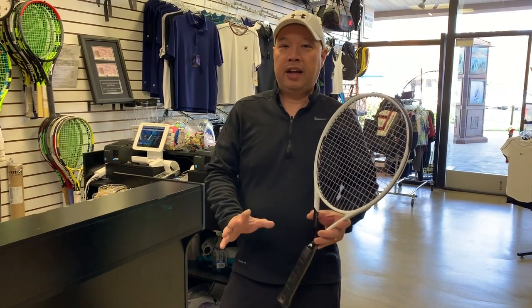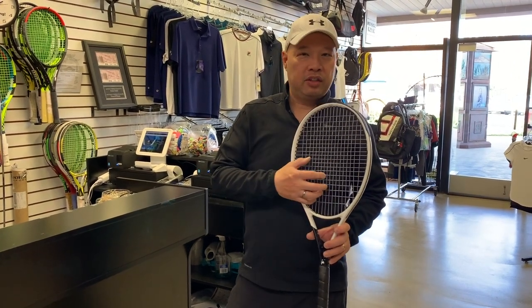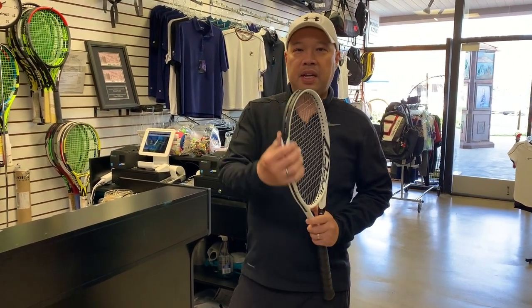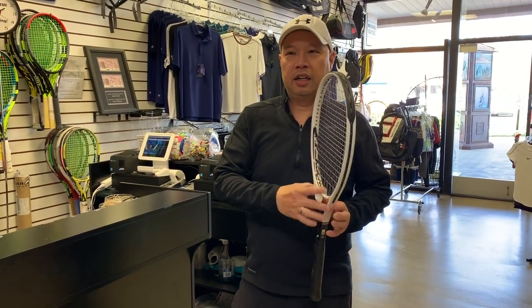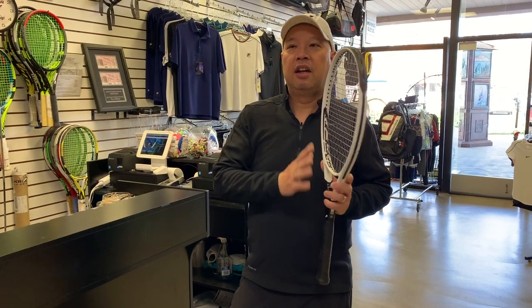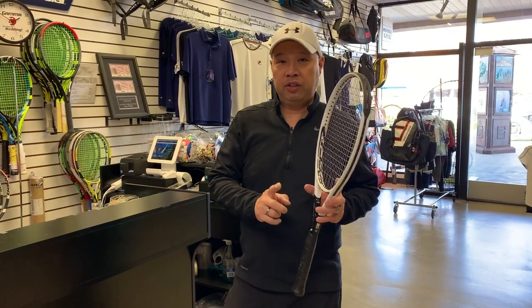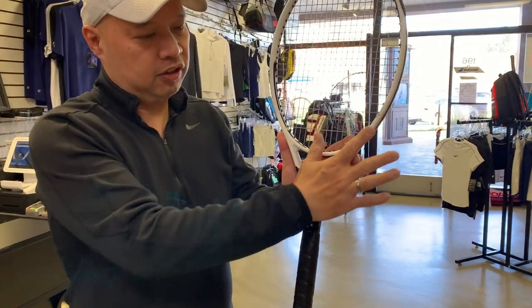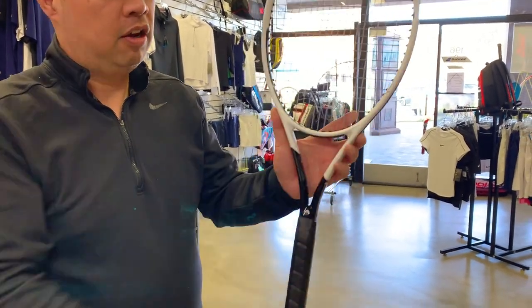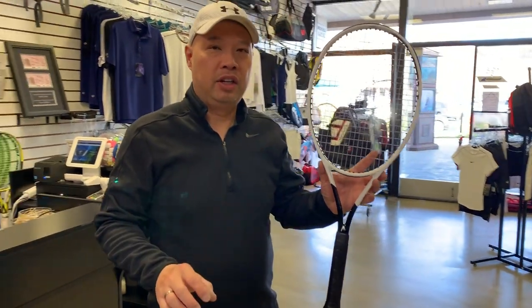From what I've learned from Head, not much has changed in this racket. It's still an 18 by 20 string pattern, the theme remains the same — Graphene all over the head, including the shaft. The main difference is spiral fibers in the shoulders of the racket, in this area on both sides. What does that do for the racket? It enhances the feel and the comfort.